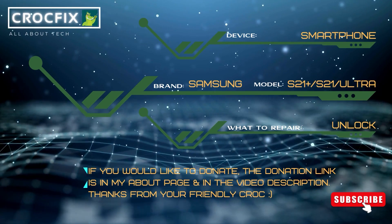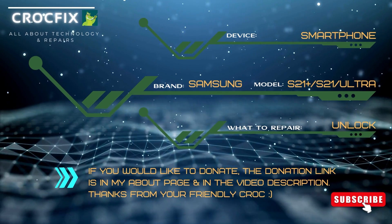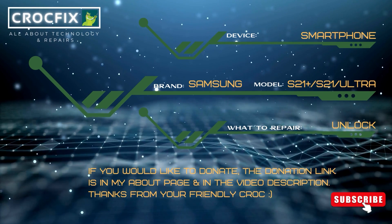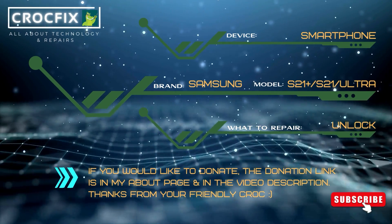Welcome to a new video tutorial by Crocfix. I will show you today how to unlock your Samsung Galaxy S21, S21 Plus and S21 Ultra. If you forgot your password, this video is for you. If you would like to donate, the donation link is in my about page and in the video description. Thanks from your friendly croc.